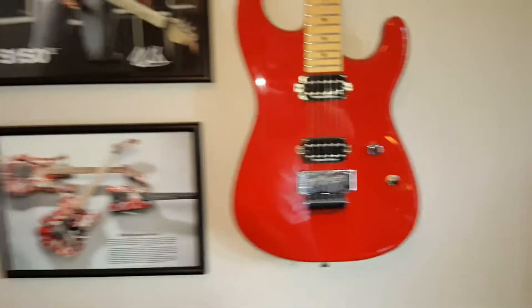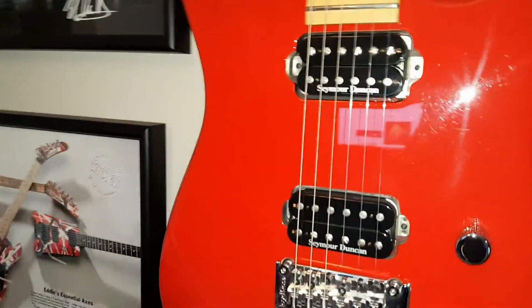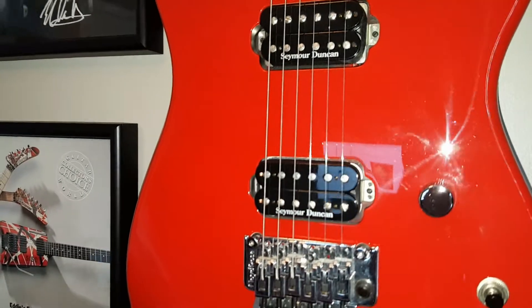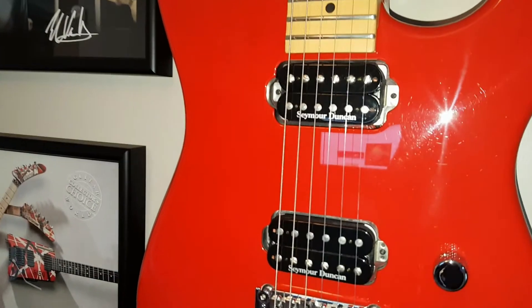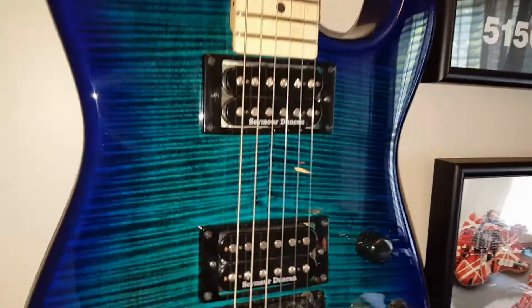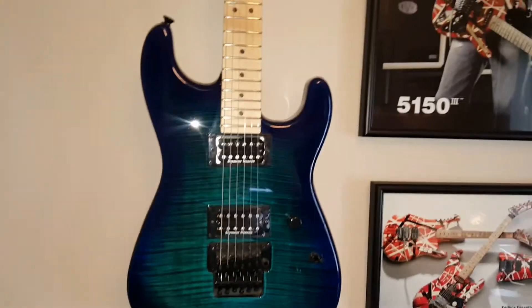Looking at pickups, the MIJ version has direct-mounted pickups — Seymour Duncan, with the JB in the bridge and the '59 in the neck. Same pickups on the Mexican version, however these are mounted on a pickup ring. So direct mount versus pickup ring is one of the big differences there.